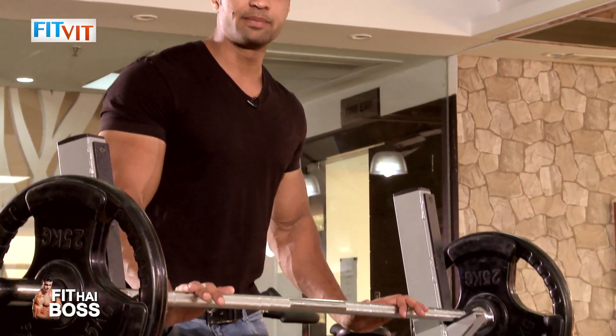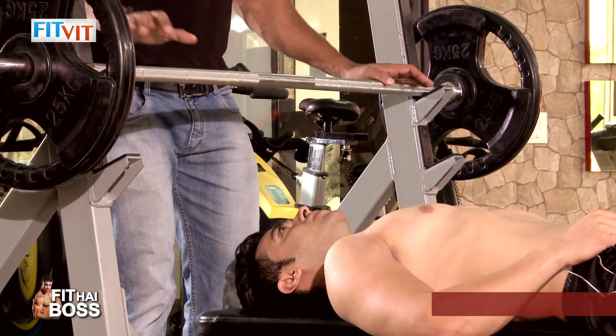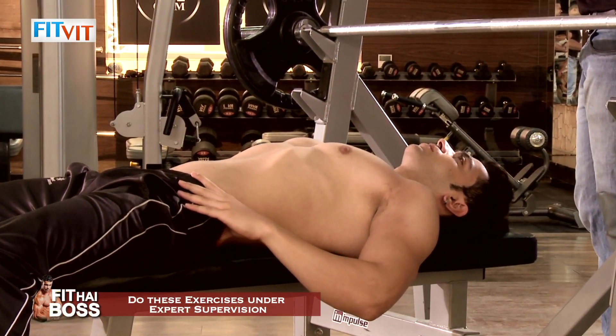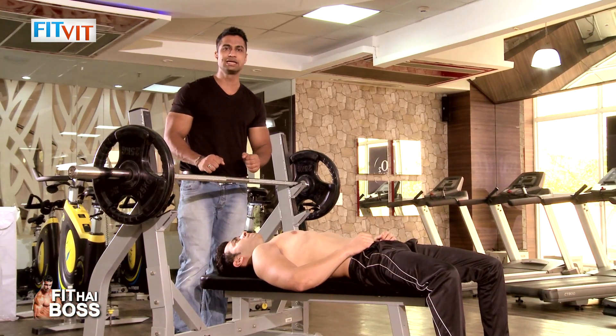First, we start with the bench press. The barbell used is an Olympic barbell. Use good weights. The starting weight is warm-up weight. Today it is a heavy weight, so that you can see the clarity of the muscles.